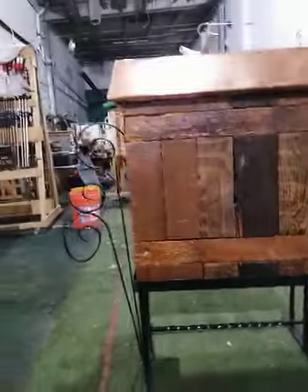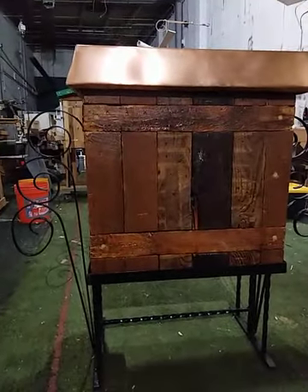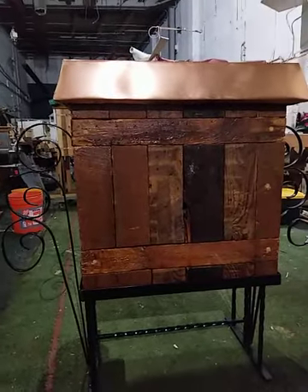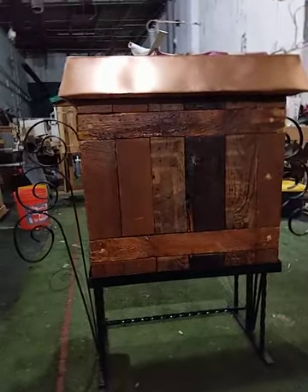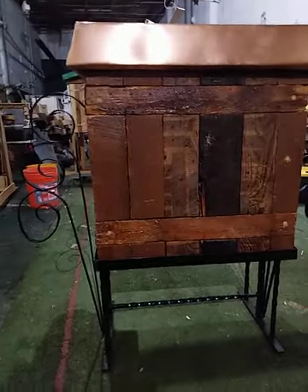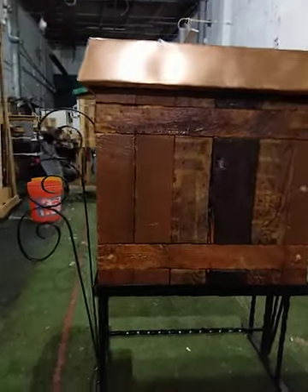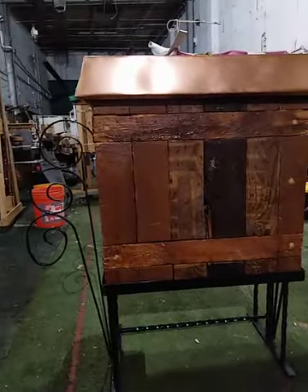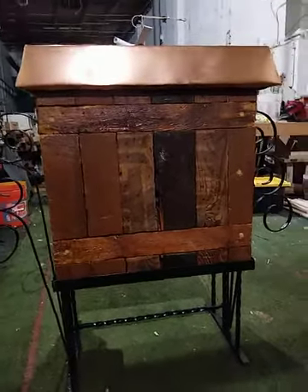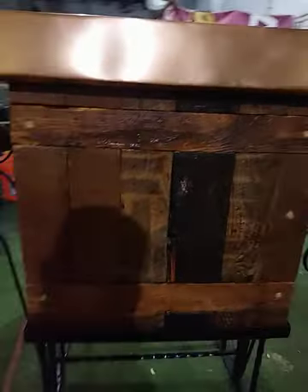The idea behind them is to serve as a tree cavity kind of situation — allow the bees to build up, pack it out, and then swarm out of it. With any luck I'll be able to catch some of those swarms around the shop. I'm going to put some traps up and I always have extra boxes laying around. If I don't catch them, they'll go out into the woods nearby or to somewhere else. There are a lot of old warehouses and structures around here, and who knows — maybe I'll get a removal call to come and get them.